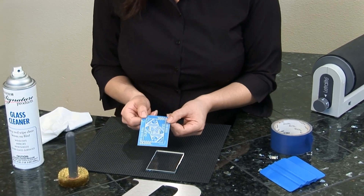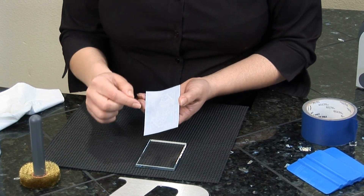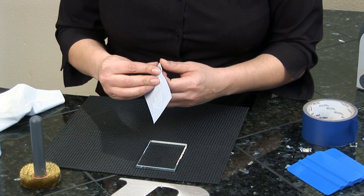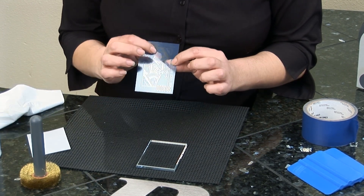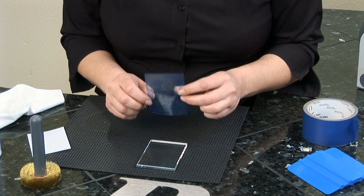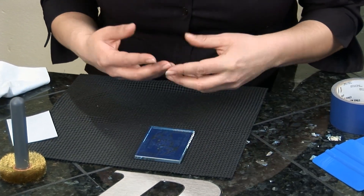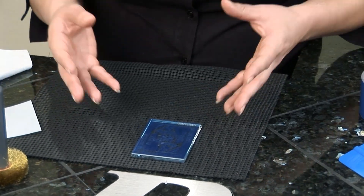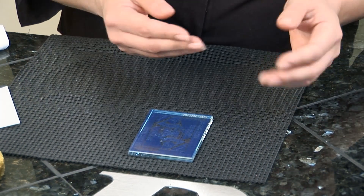Now I made this mask ahead of time, and I applied cover paper to the back to protect the self-stick side of the photo resist. So what I'm going to do now is remove the cover paper — this is the self-stick side — and I'm going to apply this side to the glass. I have a flat piece of glass here, but you can put this on a curved glass. The same process applies if you're applying the photo mask to a curved glass.